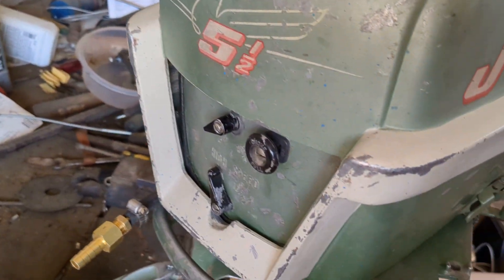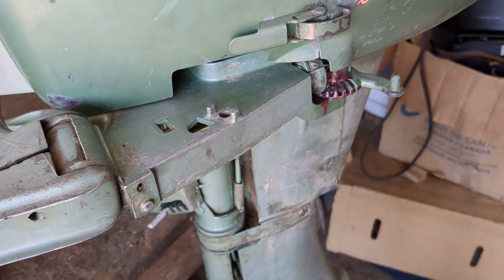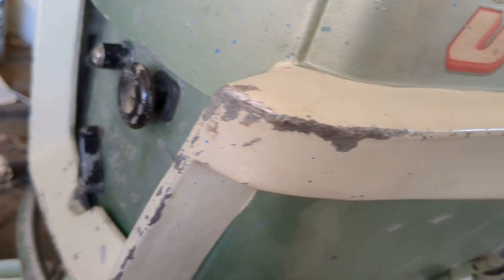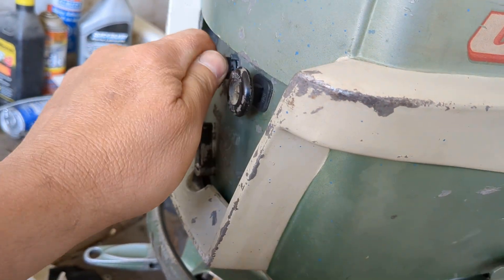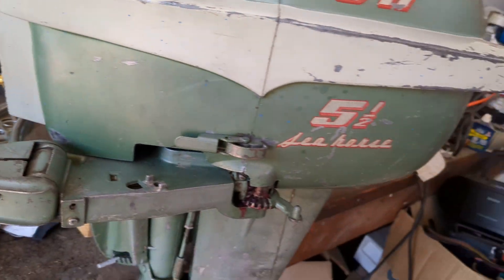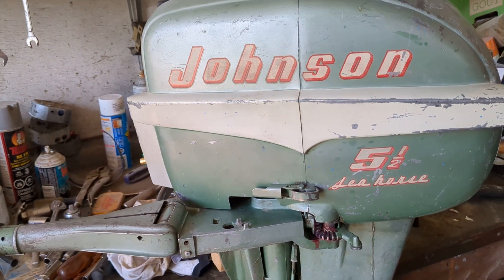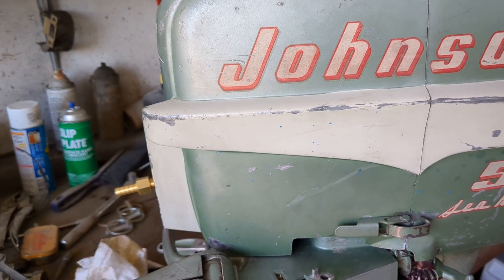Hopefully on the next video I can get this little Johnson started and get everything put back together. I wish I could have brought the hose this way but I could not - it just wasn't gonna work out, so I had to bring it out the other side, which is fine. Choke works - I lubed the choke up so it actually works better now. She pulls over, so that's a good sign. Hopefully we can get this boat motor going tomorrow or the next day.